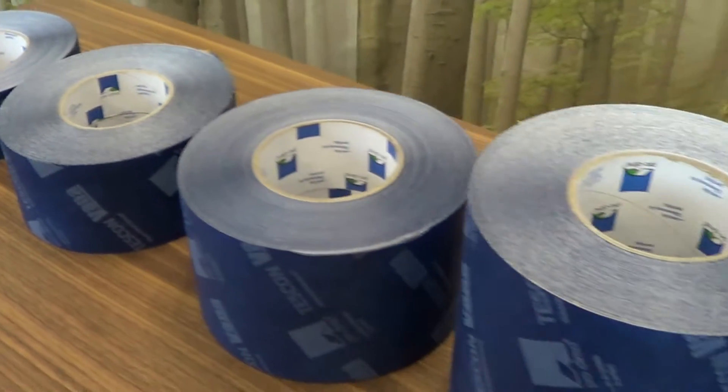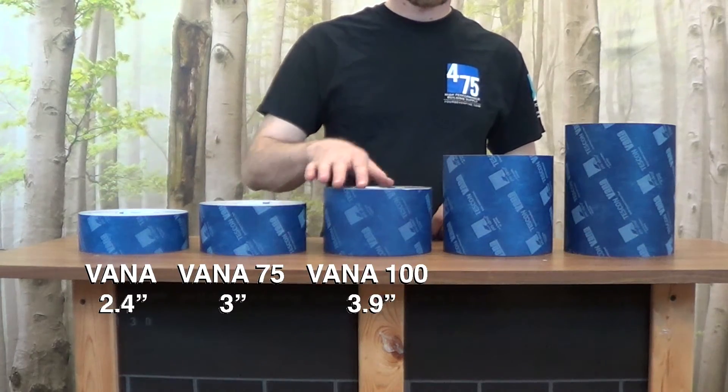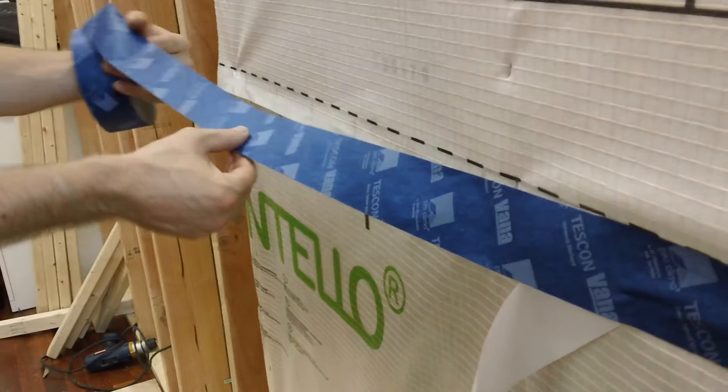Each roll is 98 feet in length and available in widths from 2.4 inches to 7.9 inches. It's rated for 6 months UV exposure on site and advanced age tested for 100 years of installed performance.